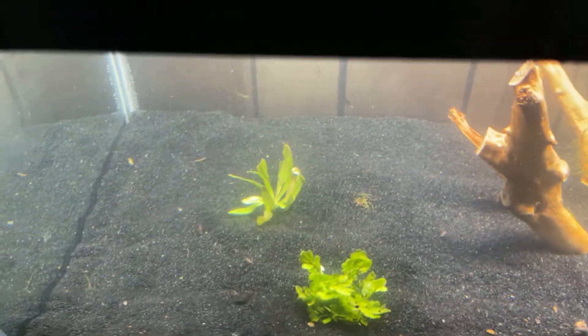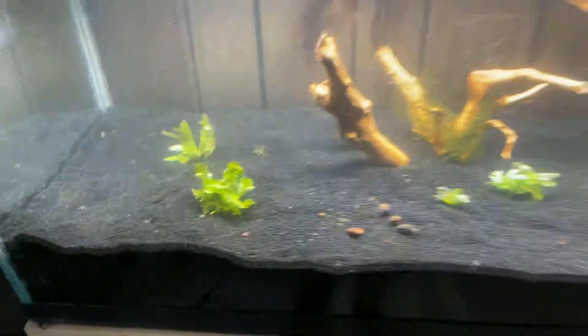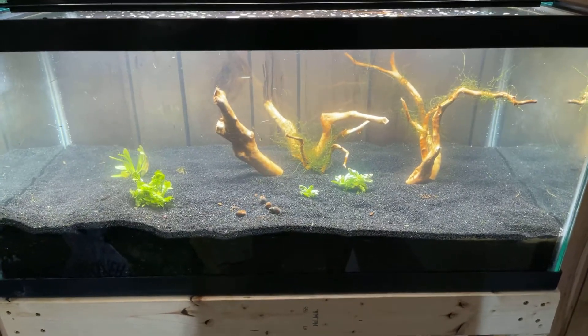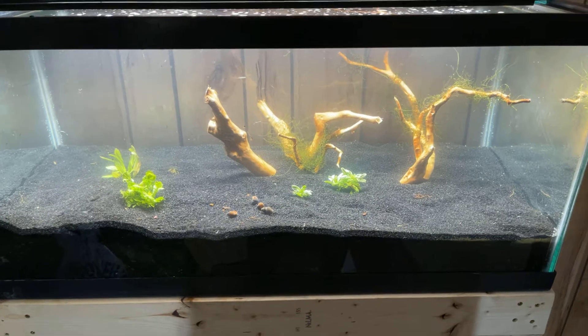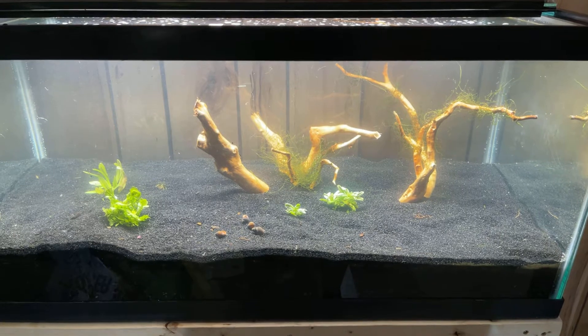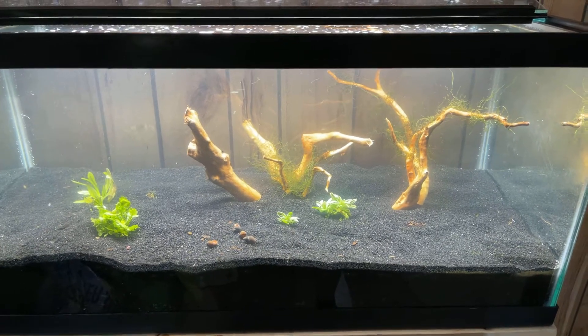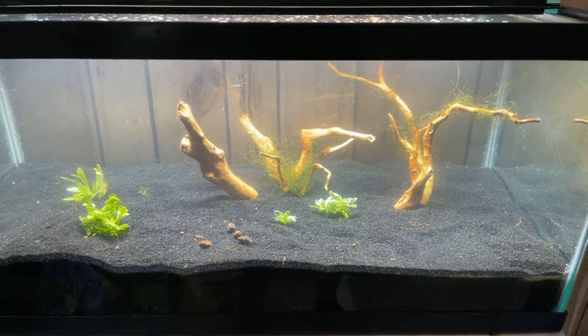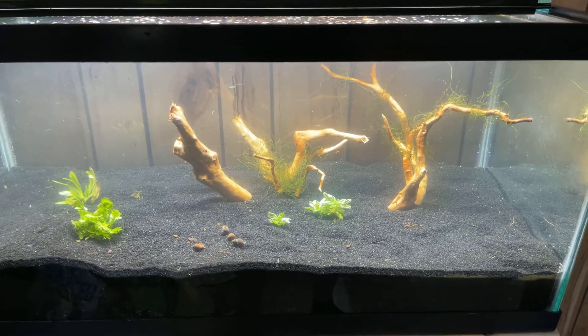I just got a couple more of those. Let me know what you guys think — I'm going to get some more plants today and get this thing loaded up, hopefully. I'm going to take some peacock gudgeons and some guppies and trade them in for some plants. I'll update that later on. Thank you — like and subscribe if you haven't already.